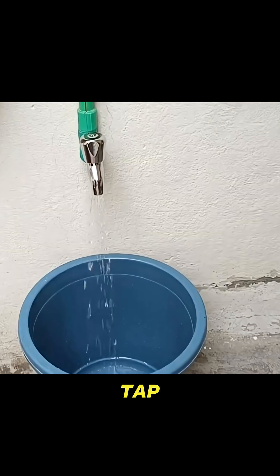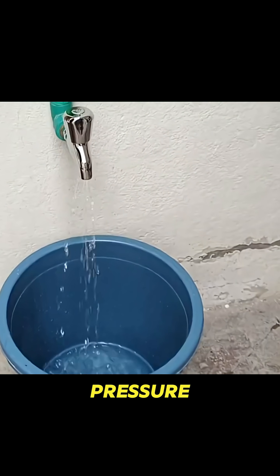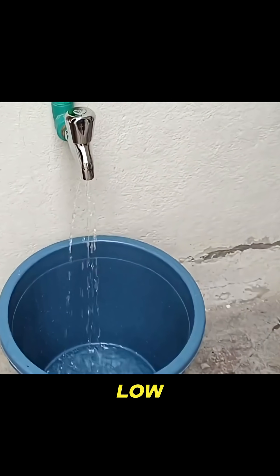Let's turn on the tap. As soon as the tap is opened, we should hear a sound, but there is no sound here. The water pressure is too low.